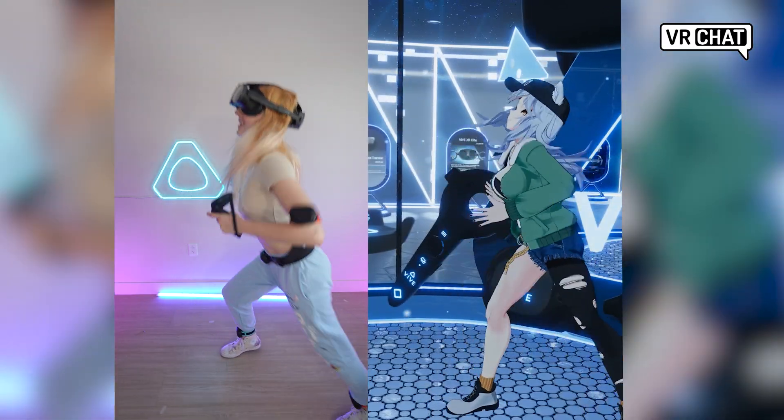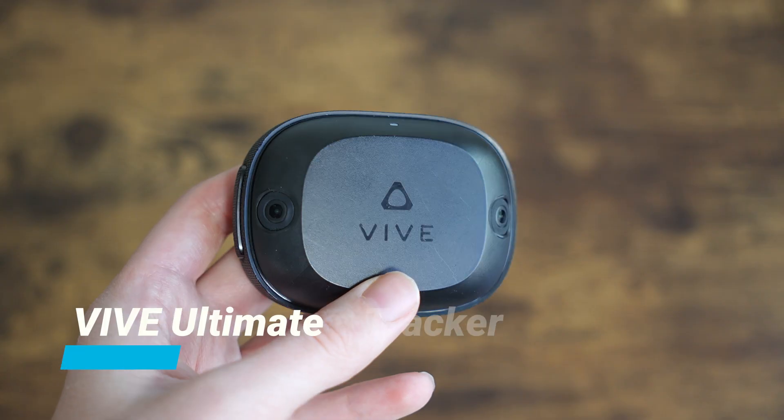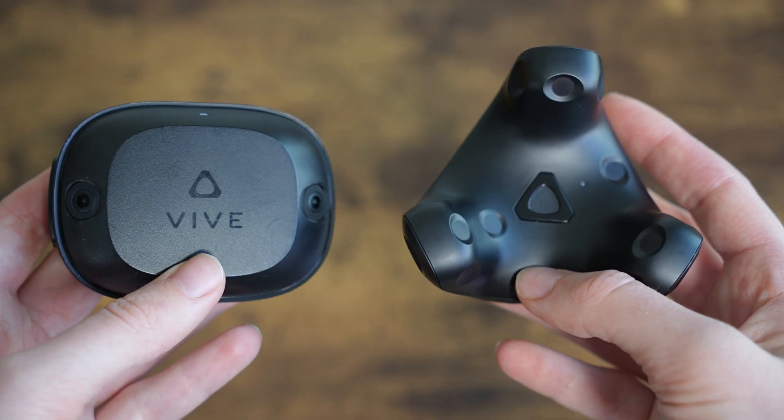Choosing the right full-body tracking can be very overwhelming. How do you decide between the 3.0 trackers and the Vive Ultimate Tracker? Today we'll break down the key features and differences so that you can find the right fit for your setup.